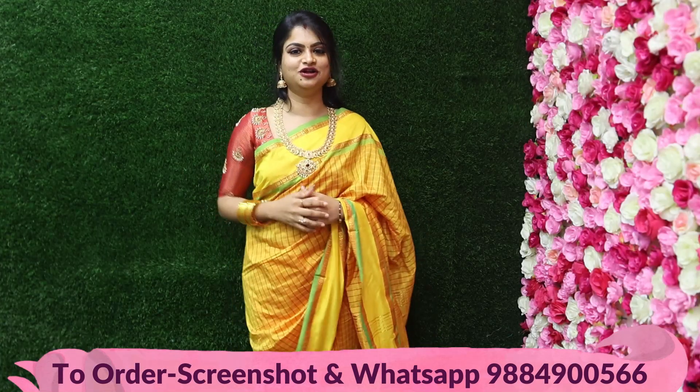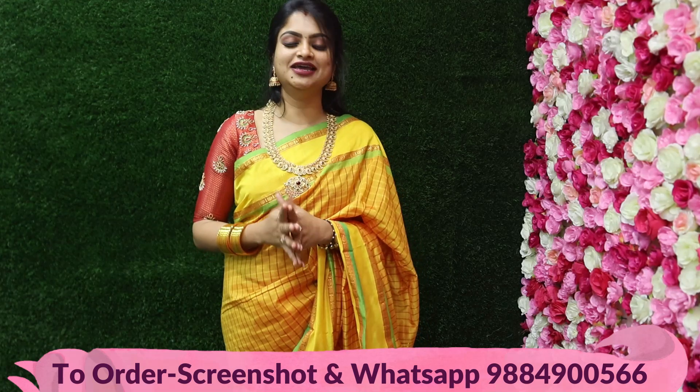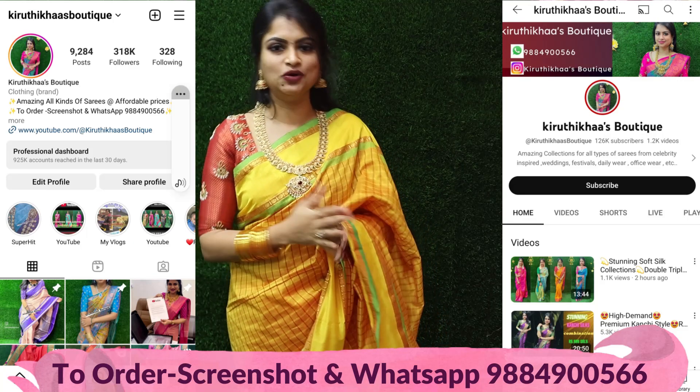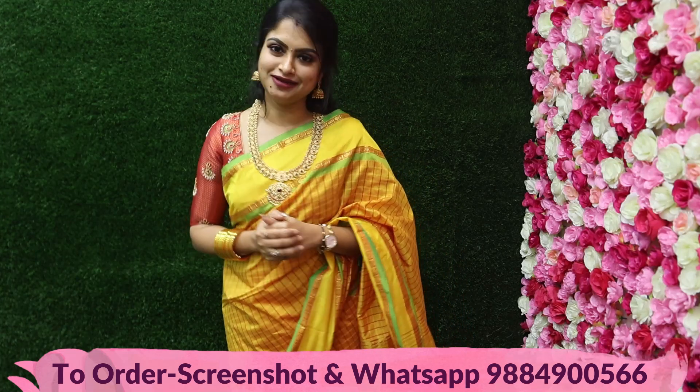So, I hope you can see 10 different colors — all budget-friendly with superb color options. If you like this, please subscribe to the channel and follow the Instagram page for back-to-back new arrivals. I'll see you in the next superb stunning collection. Bye!